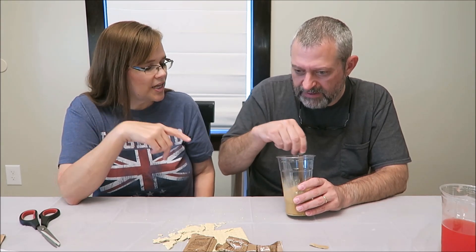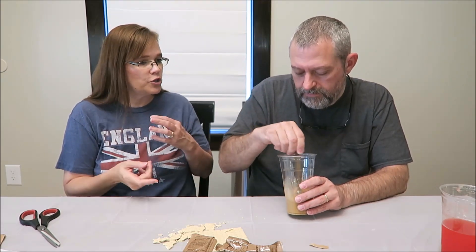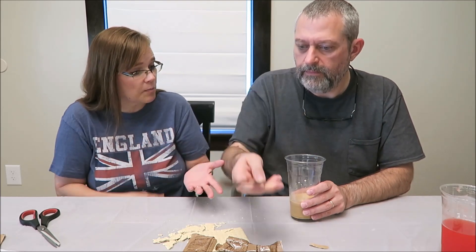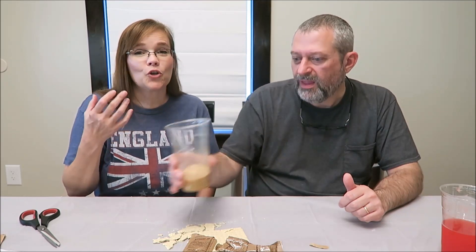If somebody else wanted to trade their juice for your coffee, you could have double juice or double coffee. We've tried the coffee twice before — let's see if that warmth helps at all. I don't think it's bad coffee. With the creamer and the sugar, I really don't think it's bad at all. That's a put-hair-on-your-chest coffee.